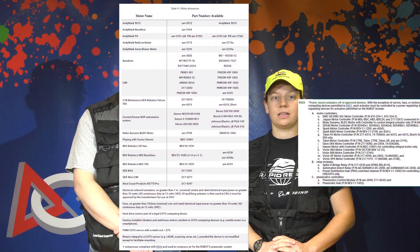Next, inspectors will check to ensure you are only using approved motors and actuators and motor controllers. You can find a list of these in R501 and R503.